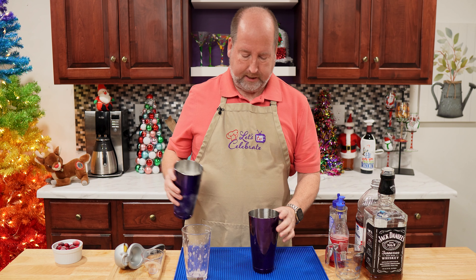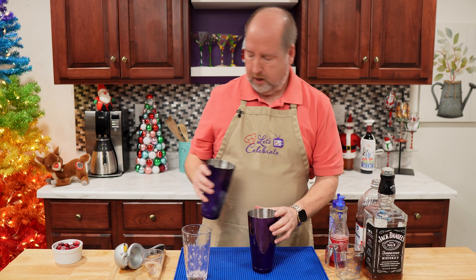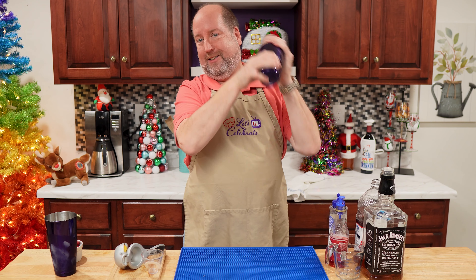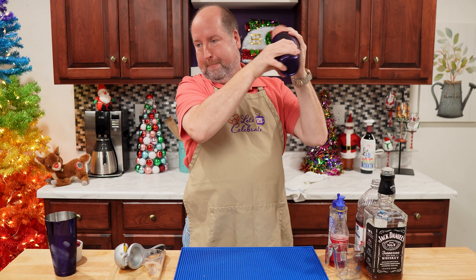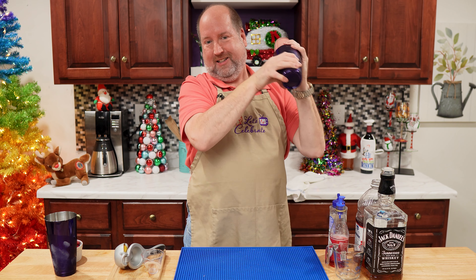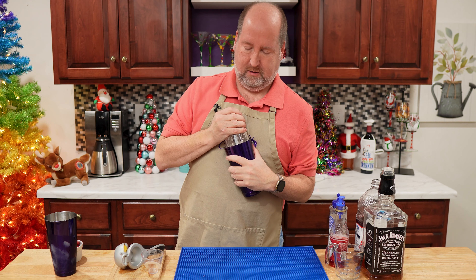Now we're going to add in some ice and shake for real. So, here we go.